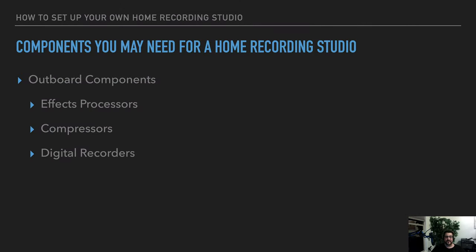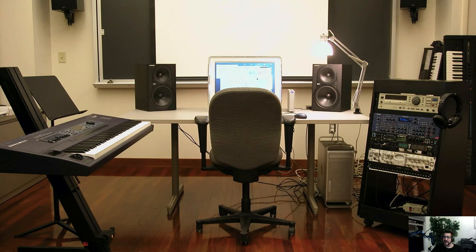Outboard components — effects processors, compressors, digital recorders — you don't need these things, but they take some pressure off your computer. The main reason you'd use them is if you do a lot of live recording with people singing and playing live. The effects processor lets you run sound through it and control it using knobs, then bring that sound into your recording. In most applications it's overkill. And remember — once you start filling a rack, money starts flying out of your pocket.